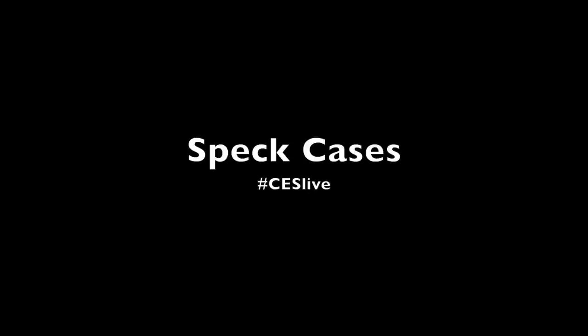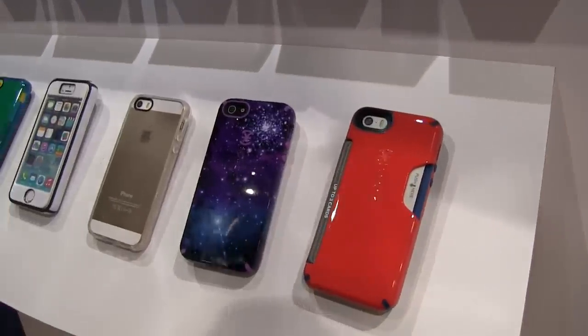Hi, I'm Georgia from Mobile Nations and right now I'm with Rachel Davidson from SPECK. Hi Rachel, thank you so much for meeting with us. It's great to talk to you today. Can you tell us a little bit about the SPECK cases?